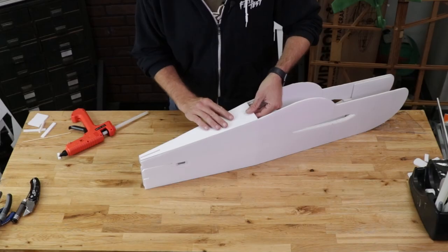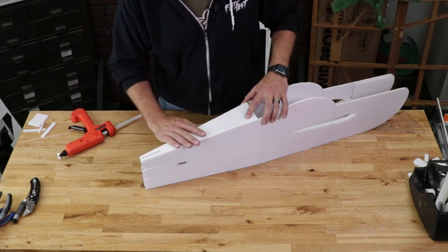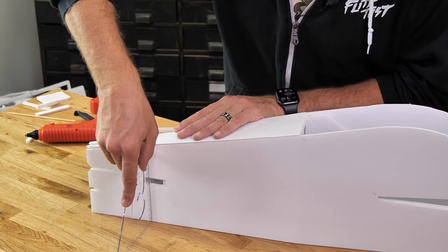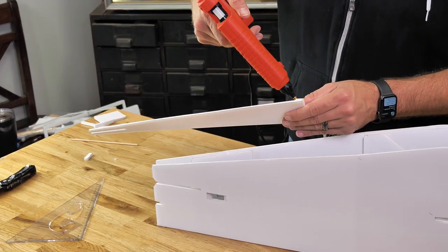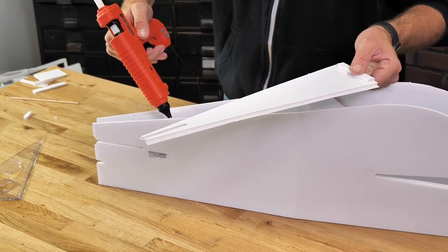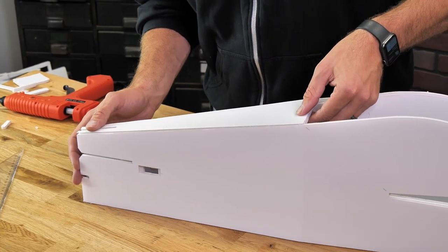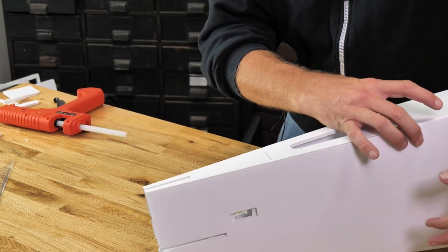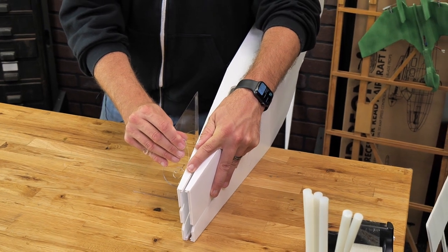Our top plate of the fuselage is going to mount right at the back of the canopy and be flush with the tail of the fuselage. Let's give it a quick test fit, and it's also a good idea to have your triangle handy to check that everything is perpendicular. Once we're happy with the fit, make sure you have plenty of hot glue — put a healthy bead right down between the paper and the foam, plus a little bead right on the doubler for extra strength. Flip this over one more time, slide it down into place, flip it against the table, and while holding it down check once more that everything is perpendicular.